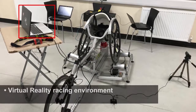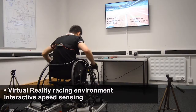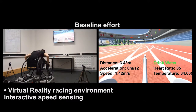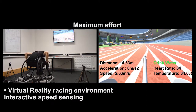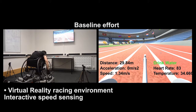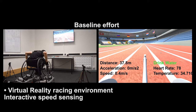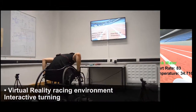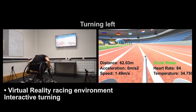The next main aspect is the new and exciting virtual reality component of the system, which delivers an immersive virtual racing environment for the athlete. Starting with speed sensing, the virtual reality can mimic the speed of the wheelchair as if the athlete is on a real track. The virtual reality component can also differentiate between right turns and left turns of the wheelchair.